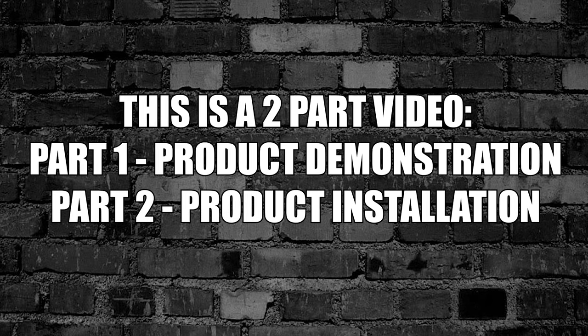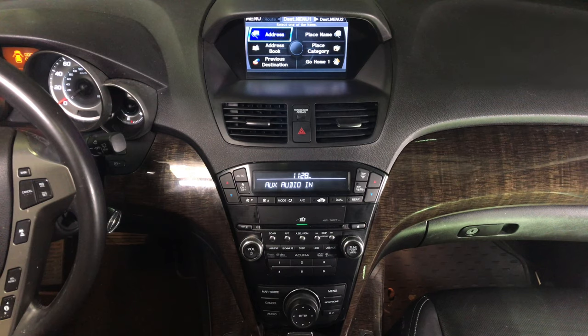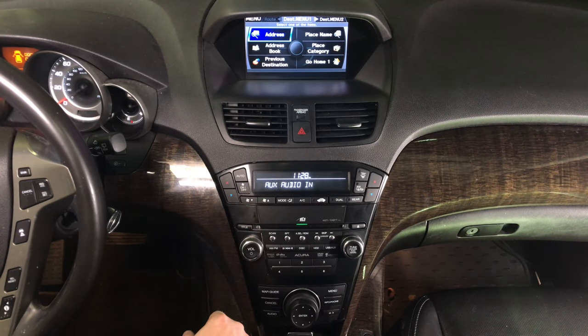This is a two-part video: Part 1 is the product demonstration, Part 2 is the product installation. The entire interface is controlled with the factory knobs. Set the radio to auxiliary so you have the USB auxiliary. Don't forget you had to run the wire as shown. Now you have auxiliary working.